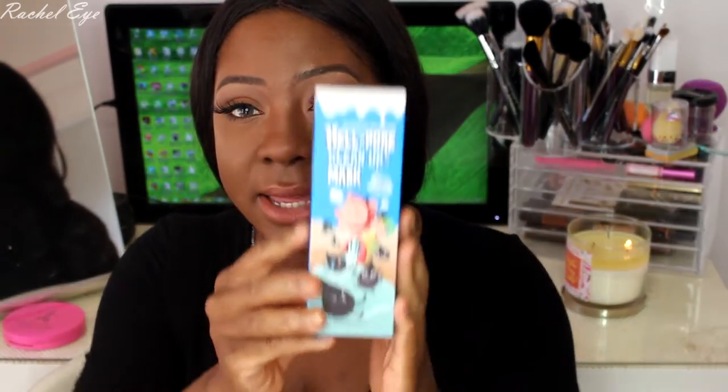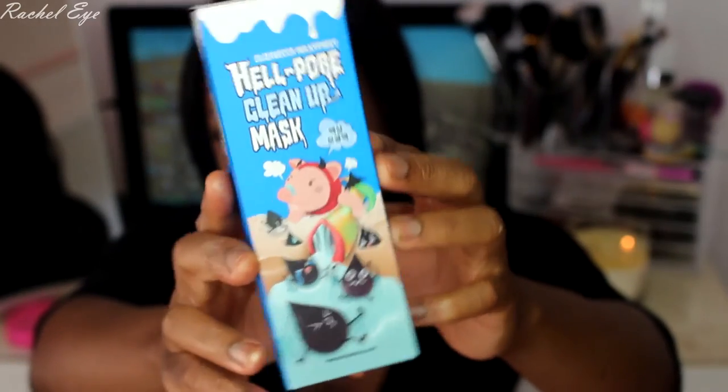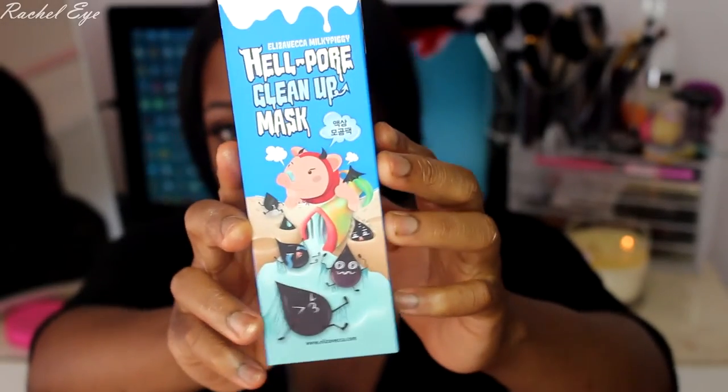I did some research and asked myself why I don't have any clay masks or anything like that. So I got the Hellpore Cleanup Mask — basically it's supposed to pull out your blackheads and stuff. It's pretty popular and everyone has reviewed it, so that's why I picked it up from Amazon.